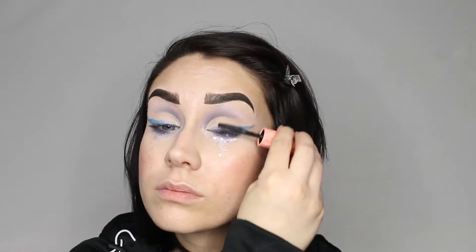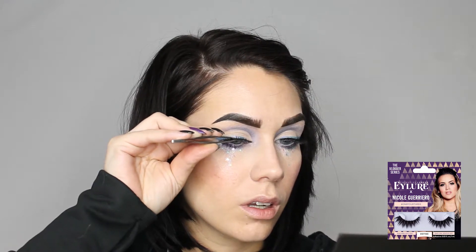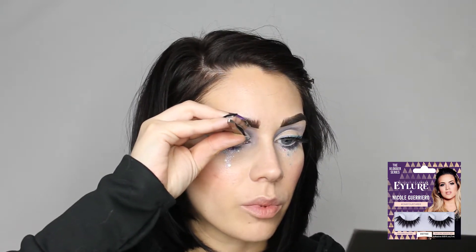For mascara, I'm going to be using my Benefit Roller Lash. And for lashes, I'm using my Eyelure Nicole Guerrero 143 — it's from their Blogger series.